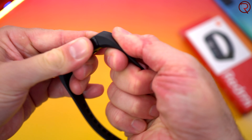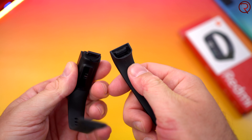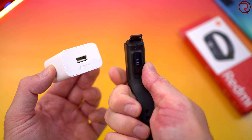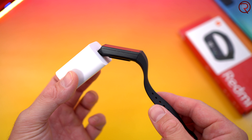Charging this is also a bit awkward — you have to take it off, pull out the rubber band from it, and then plug it into a charger. It works with pretty much any phone charger you have, so you can't really use this while charging. It takes about two hours to fully charge it from zero to a hundred.